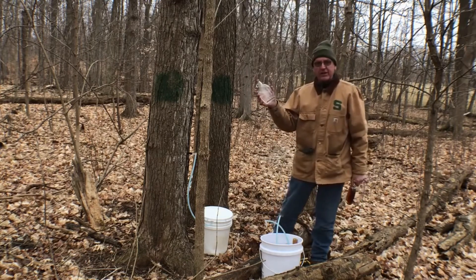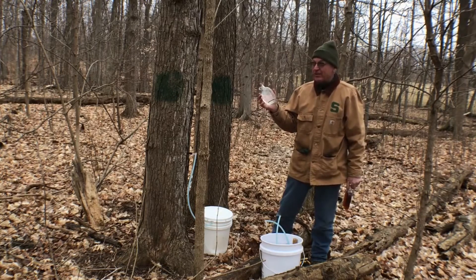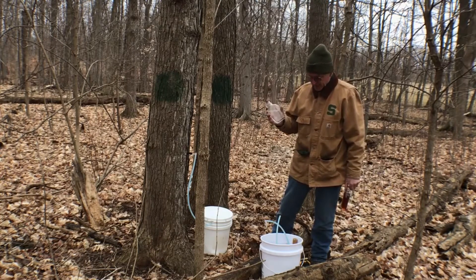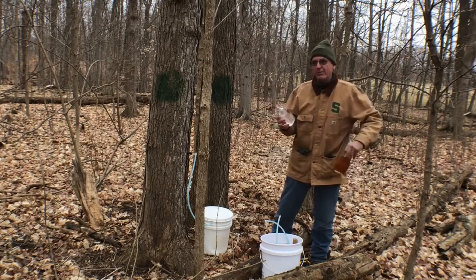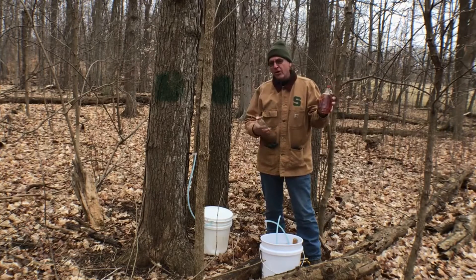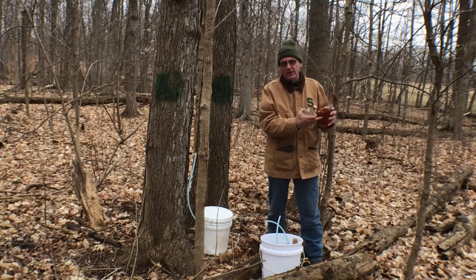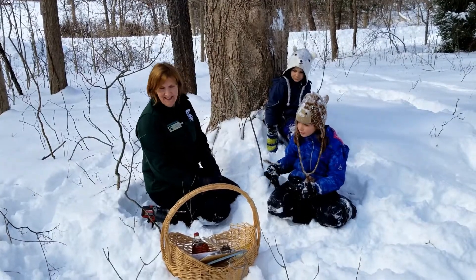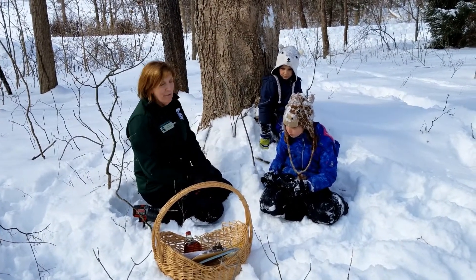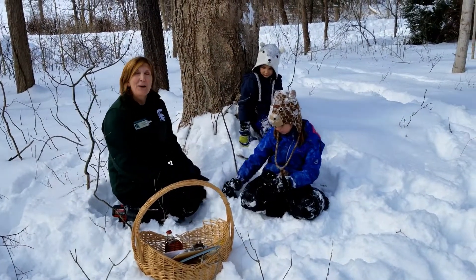When we collect the sap it's quite clear, and if you were to taste it, it tastes maybe a little bit sweet — two percent sugar is about at the edge of what we can sense as sweetness. After we run it through the evaporator and concentrate the sugars to 66 to 67 percent, by cooking those sugars you're caramelizing them, and that's where we get the dark color of maple syrup.